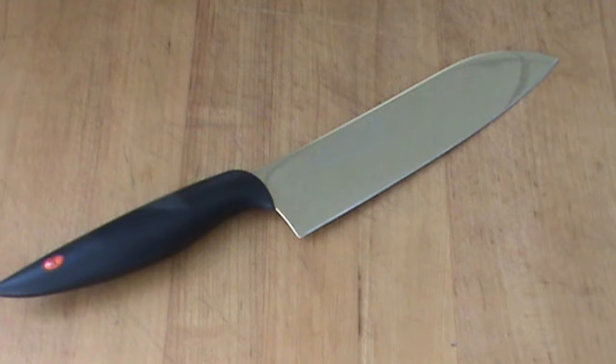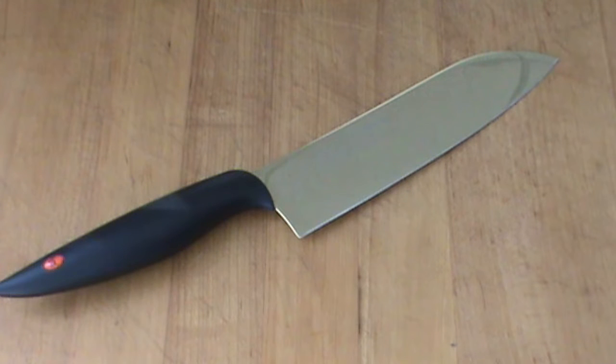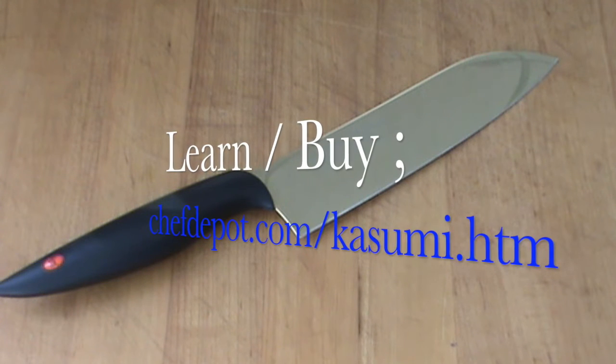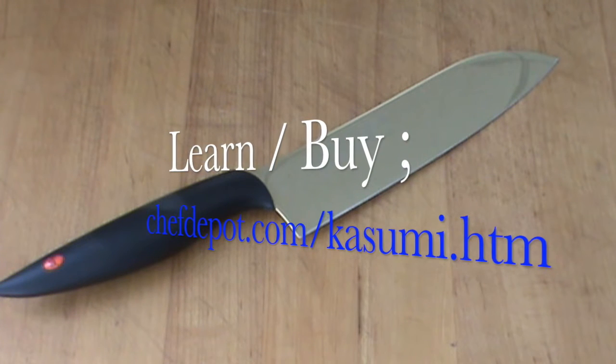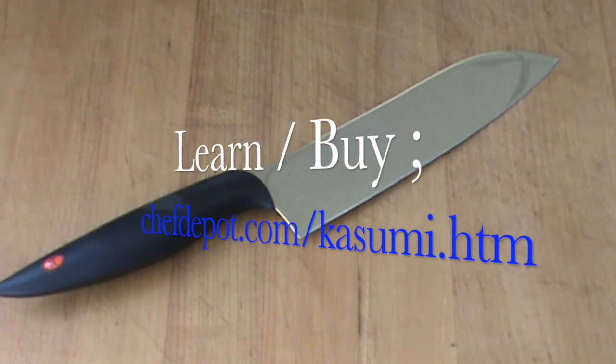The titanium's non-toxic. Nothing really sticks to it. And it does not generate any fierce iron particles, so you don't get metallic taste like you do with some knives. It's remarkably corrosion resistant. Easy to clean — you just rinse it off and wipe it.